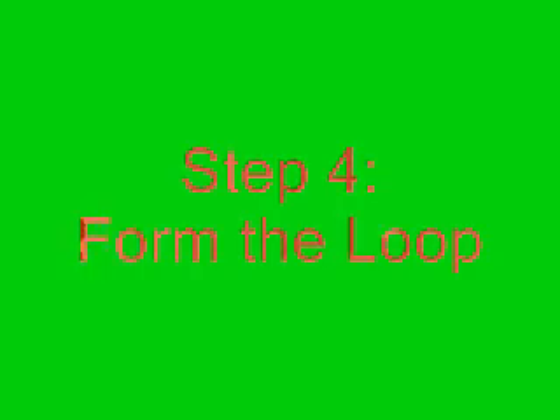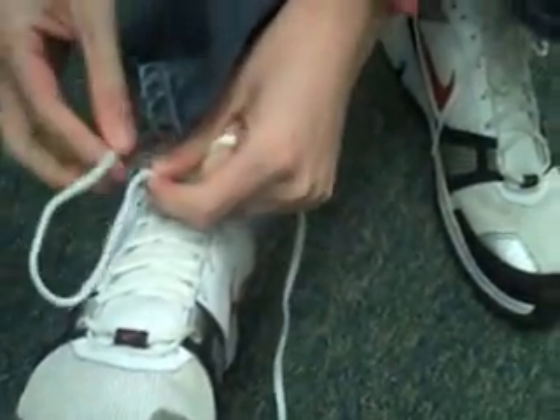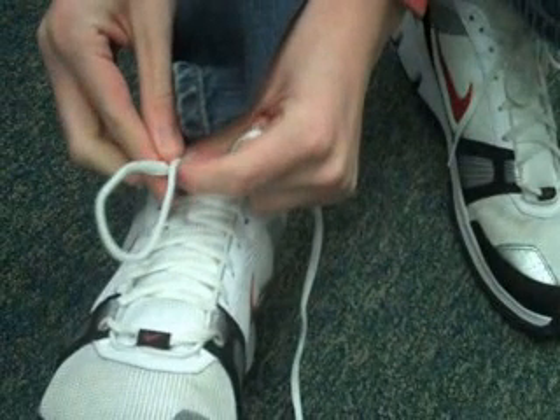Step 4: Form the Loop. Step 5: Wrap the other lace around the loop.